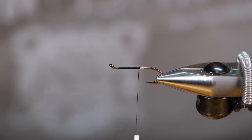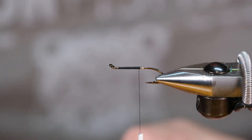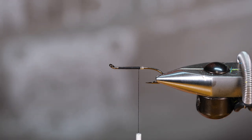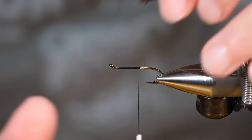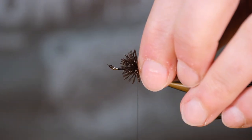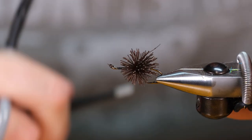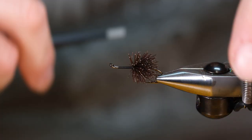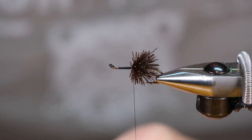Next we're going to start the body. We're going to use black caribou today. I like using caribou for patty bodies, and to be honest I like using it for machine-style flies too like shady ladies and green machines. That's because it's a softer material than whitetail and I feel like I can get a good amount on the hook but still trim these down fairly slim, which is what you'd want for a deer body wet fly.